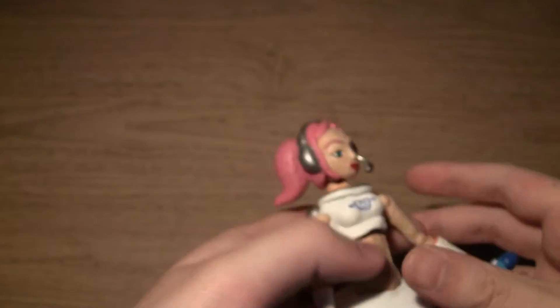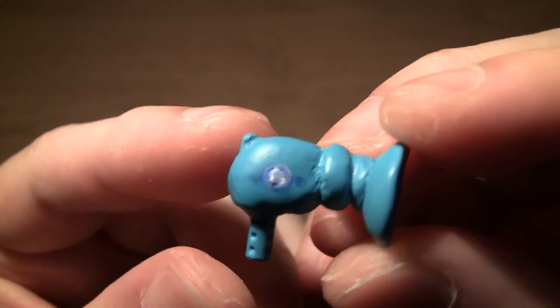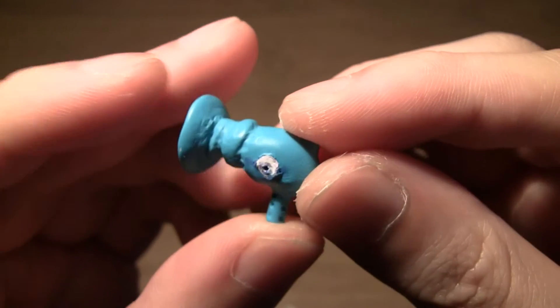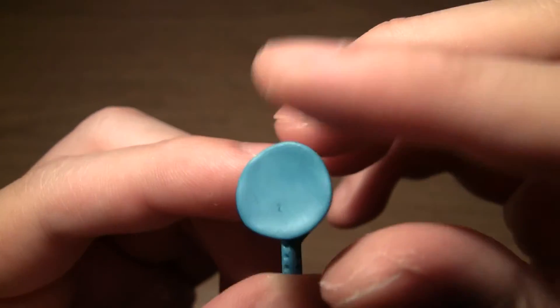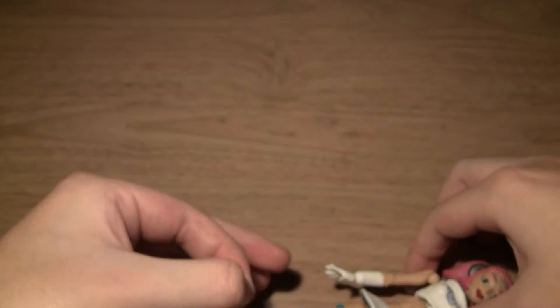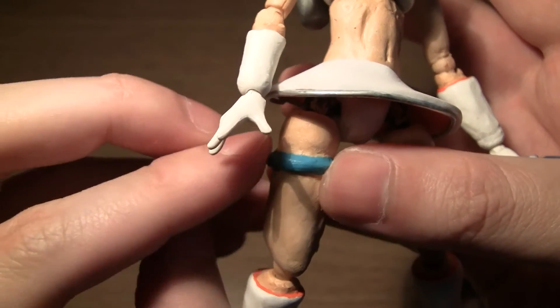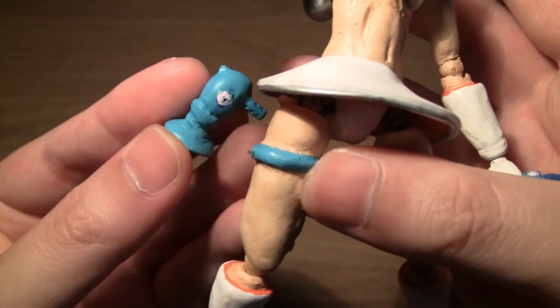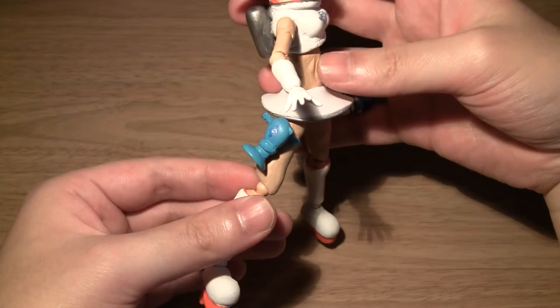The microphone just goes on like that. For her other accessory, she comes with her gun — again the logo has kind of worn off on both sides. For the handle I also used a Revoltech joint. On this side there's a small hole so that I can attach a very thin wire, which connects to her leg, allowing me to attach the gun to her leg. So there she is, completely kitted out.